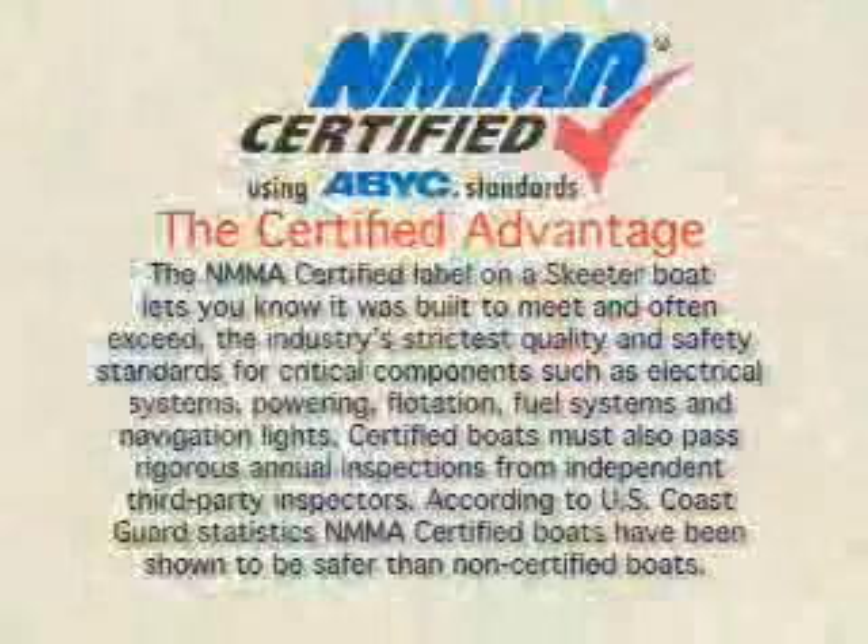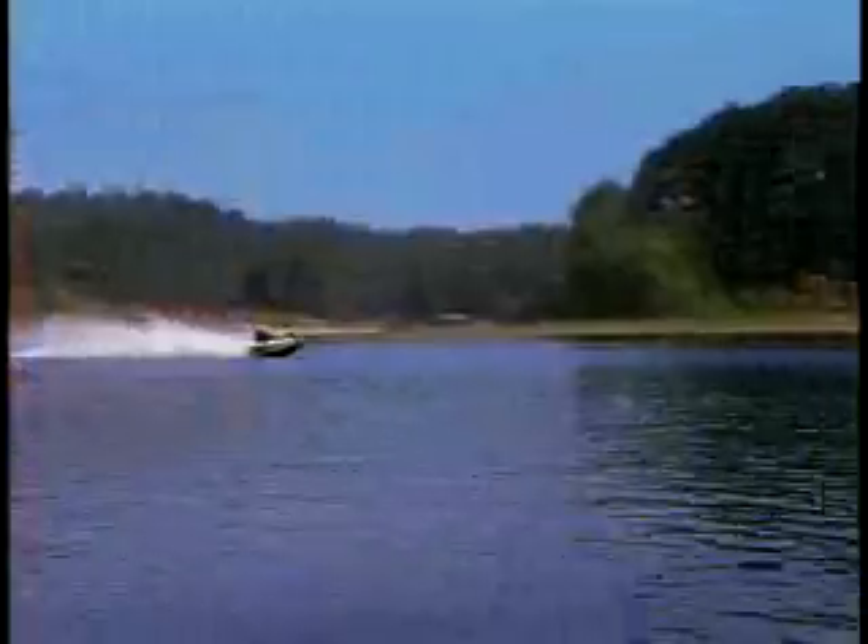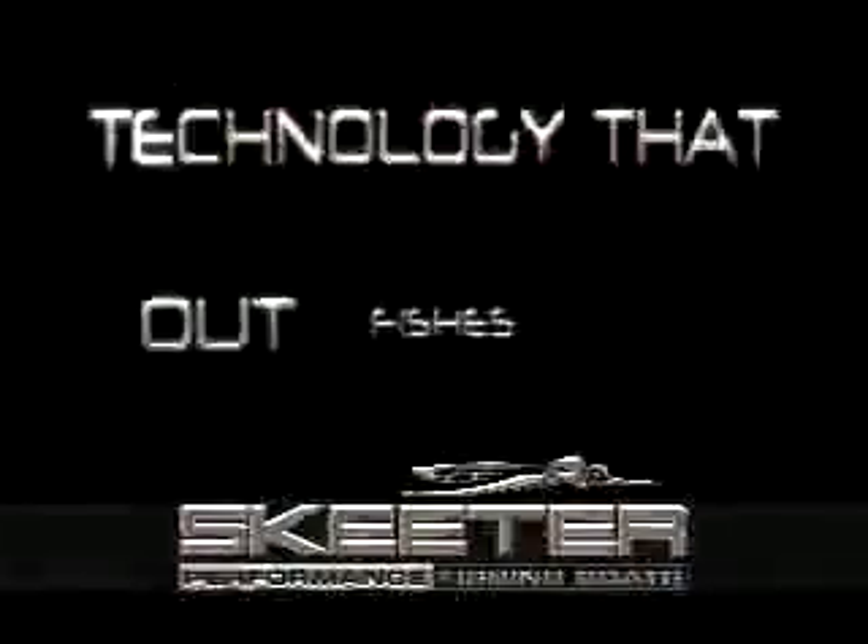We are one of the only bass boat companies to have completed NMMA certification throughout the entire product line. We have stepped up to the plate and offered the consumer the best and strongest warranty in the business. It should be evident that Skeeter is engineered like no other. Skeeter.